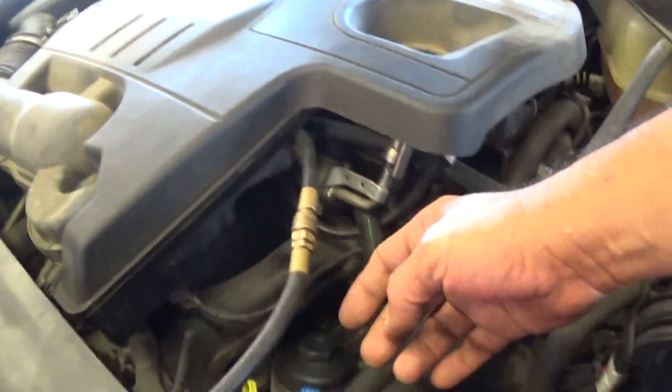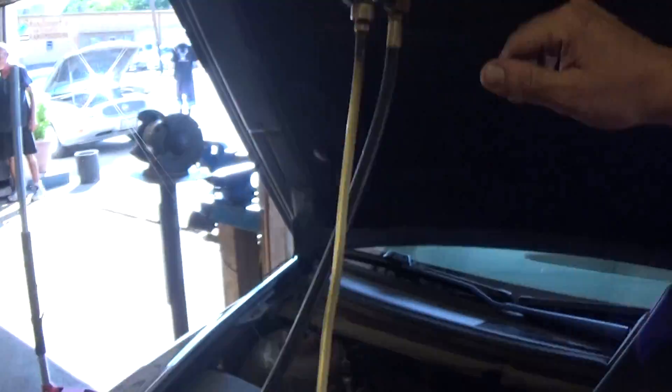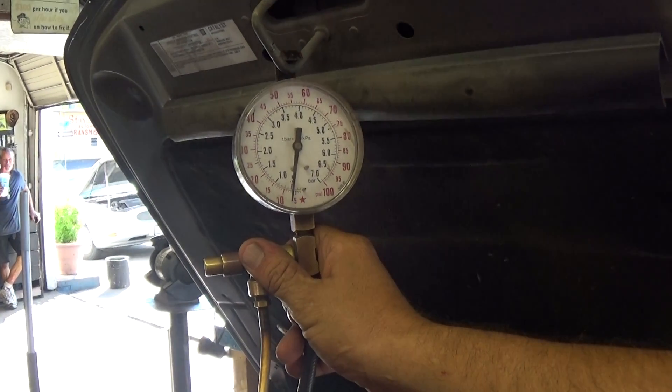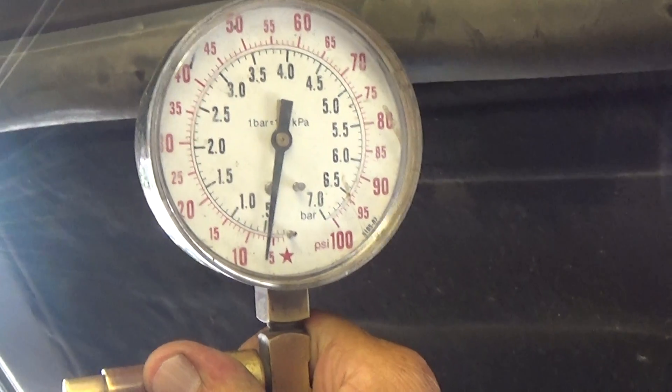What we did is we hooked up a pressure gauge, and it goes right here to the fuel rail. It has a service valve right here where we're able to hook up with a hose and come out straight to the gauge. We're going to turn on the key — ignition key on — and it's supposed to have 50 to 60 pounds of PSI of fuel pressure coming to the engine.